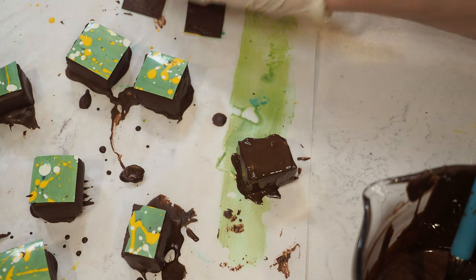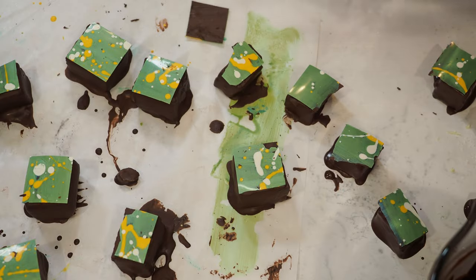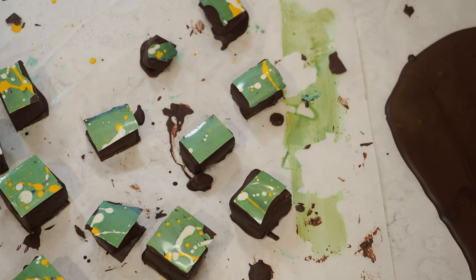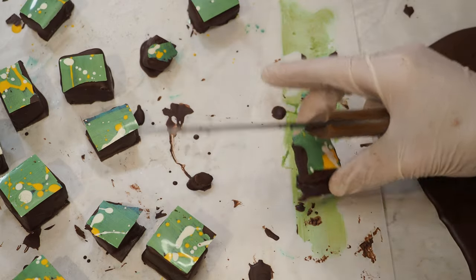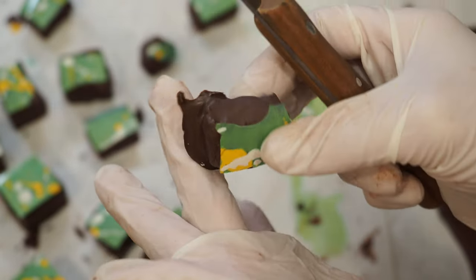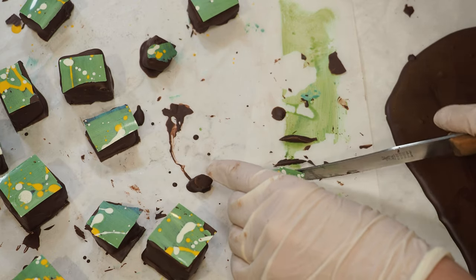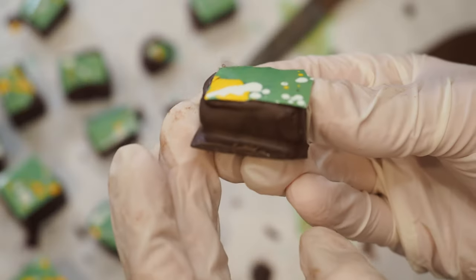Then I place one of those transfer sheet pieces on top. Now they need to set completely and then I'll show you how they look from all sides and angles. They're all pretty much set now. I want to show you what you can do if you have feet — overflowing chocolate — you can just cut them with a warm knife so they don't look as bad and you get a cleaner edge.